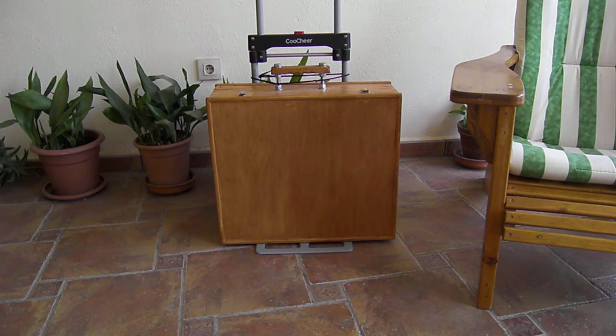Good afternoon everybody. Here we have my latest creation — it's an all-in-one generator, a solar generator, and it's a complete package. It comes in three sections, which I'll now show you.